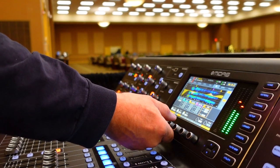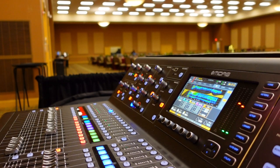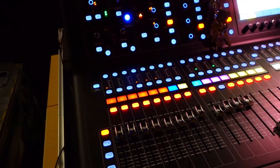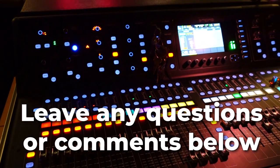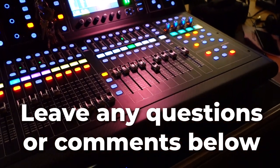I have other videos about setting up stages both small and large, so check out one of those videos for more information. I'll upload the M32 scene file from this show to the Patreon page. As always, please like and subscribe to support the channel — there are affiliate links in the description below, and I will see you next time.